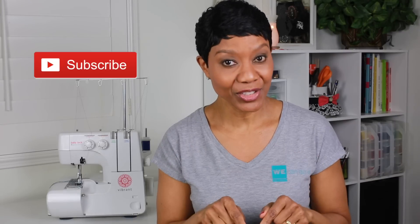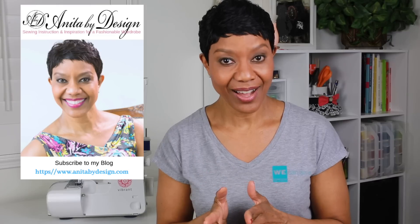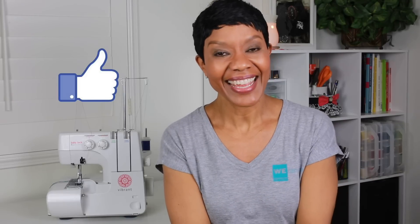Well, that's it for today. Now you know what the Vibrant Serger looks like, so join me here next week and I'll show you all of the accessories that come with the machine. Don't forget to get subscribed both here to my YouTube channel and my blog AnitaByDesign.com. Baby Lock is giving one away, so make sure you guys join me here — and thank you for watching, I'll see you next time!